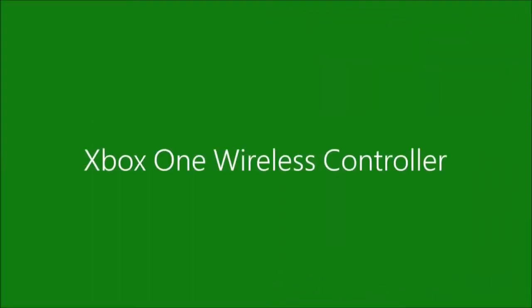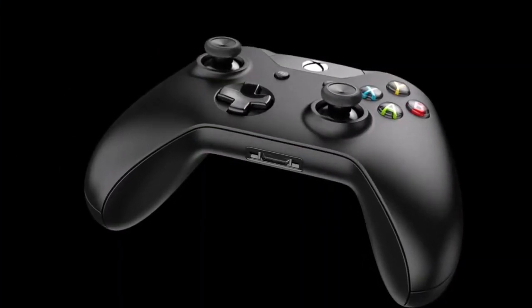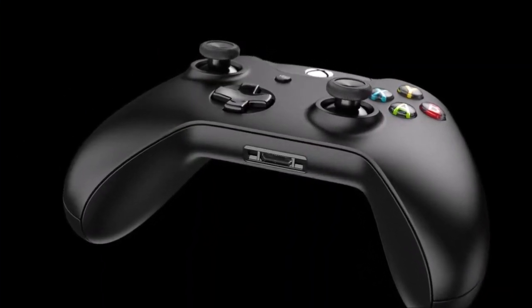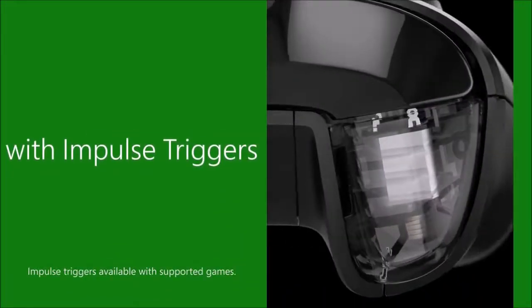The Microsoft Xbox One controller builds onto the characteristics that made the previous versions so successful, namely the famous analog sticks positioned asymmetrically, and very comfortable grip thanks to the handles that fit into the palm of the hands.